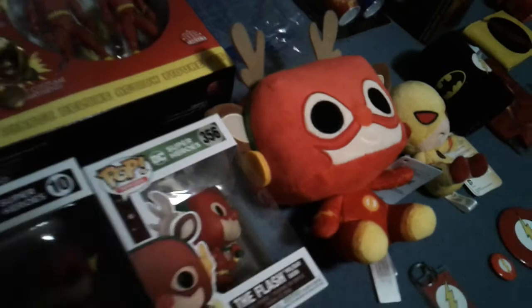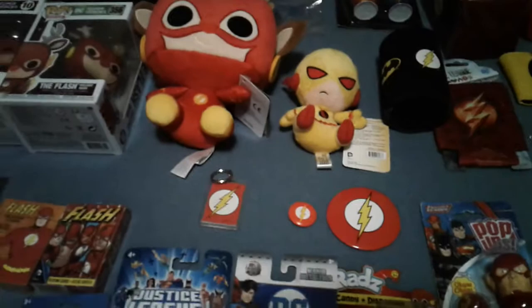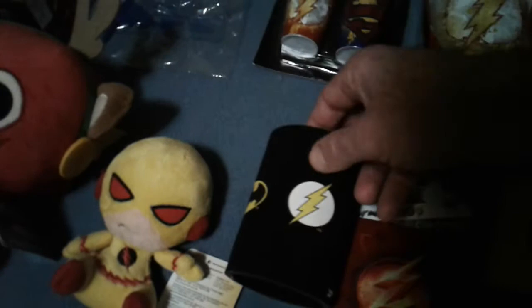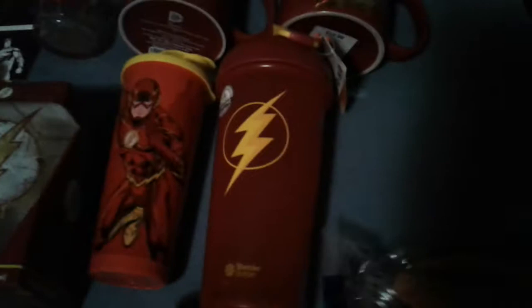Reverse Flash stuffed toy there. There's a key chain, and a couple of buttons I've collected over the years — there's the Reverse Flash. I want to say Walmart is where I picked him up. They have all of them — Cousy has all of them — but of course they don't do just Flash individually. Oh wait, yes they do, but that's the Justice League Flash, that's not the old school Flash. I'm sure they have them; it's just a matter of me finding them.